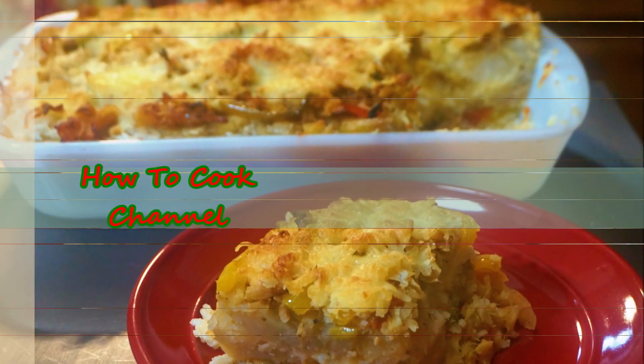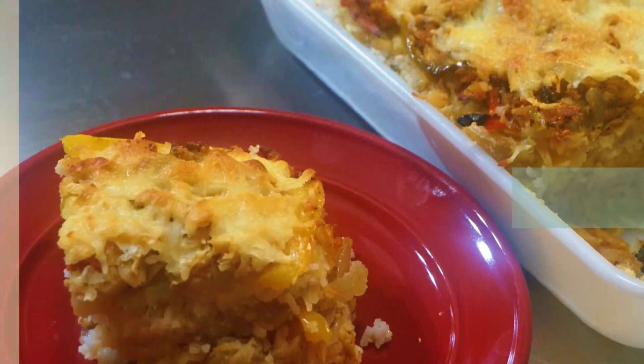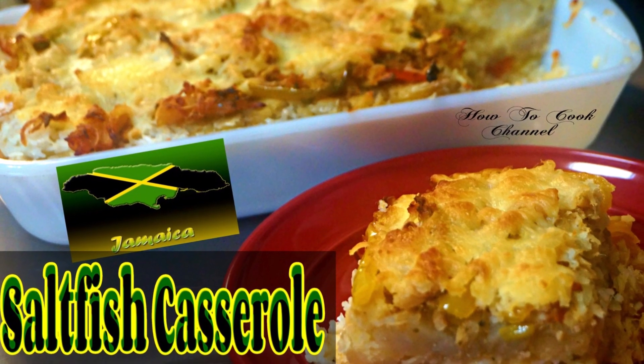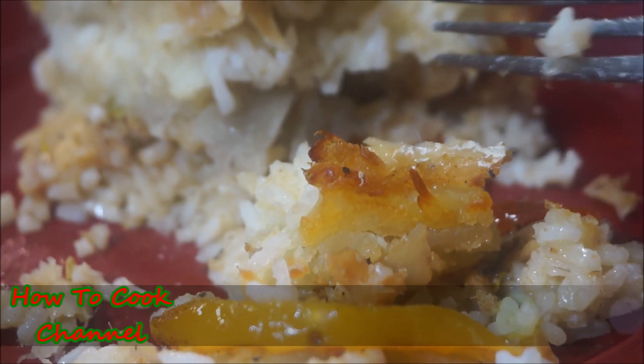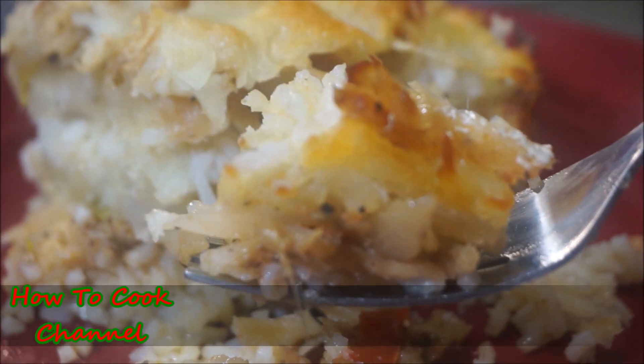Welcome back to the channel and to my kitchen! I'm going to share with you my must-have for Christmas: Jamaican saltfish casserole. Fast, easy, and simple — this is a must-try recipe. I guarantee you're going to love this one for the Christmas holiday.